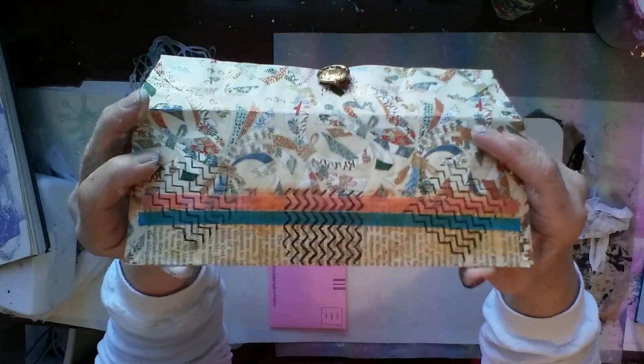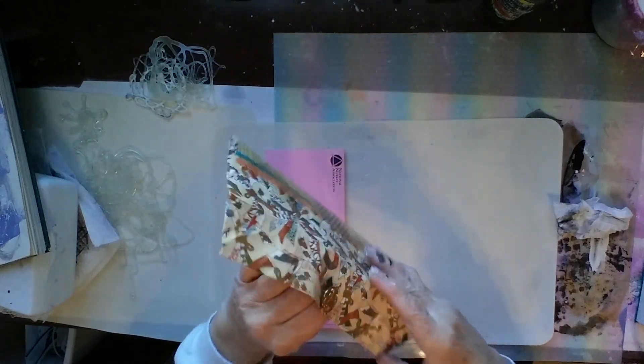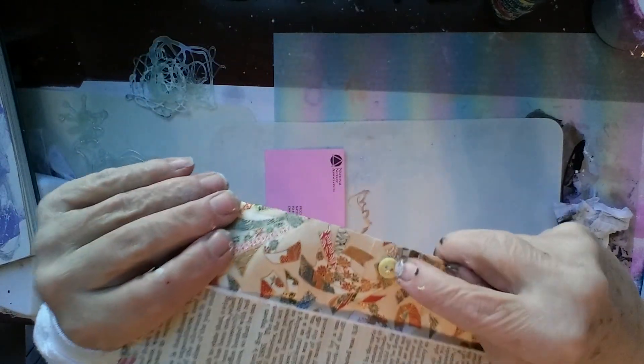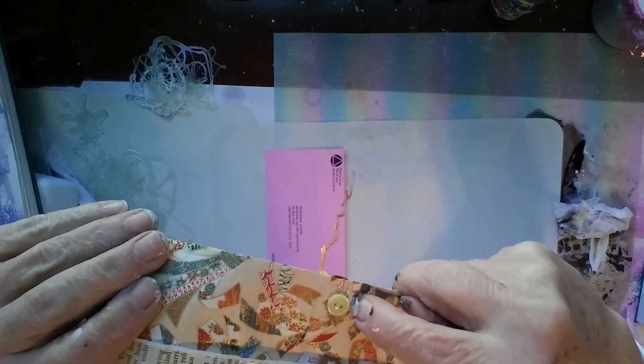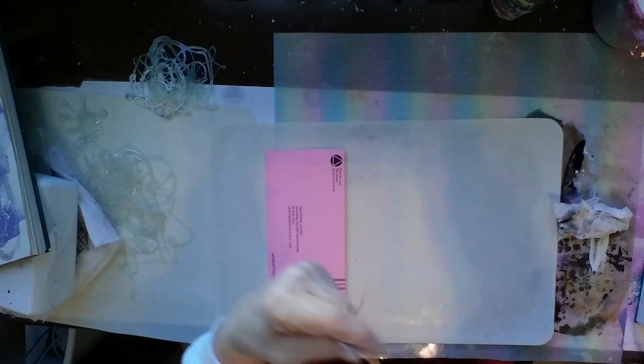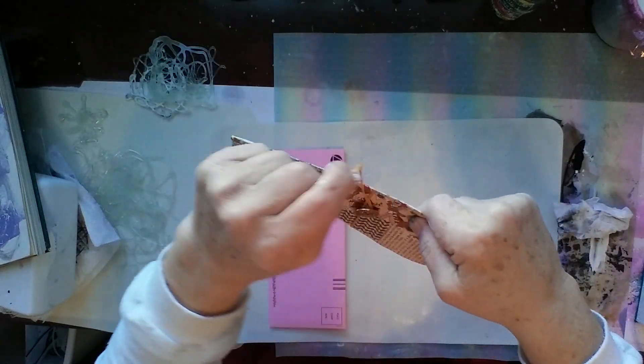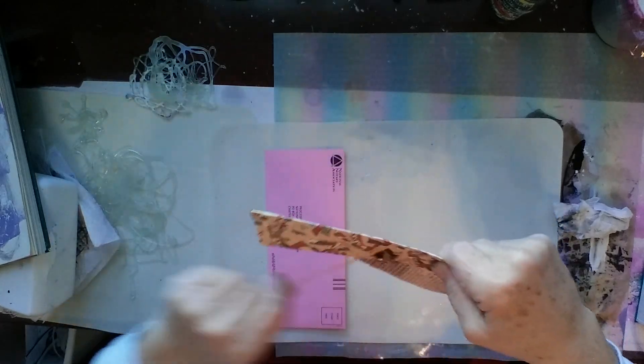I did some stamping on them — I don't have that many stamps, but I like how it turned out. Then I sprayed it with a sealer, which worked really good. I put a metal button on, and to keep it from popping through, I put a little tiny plastic button behind it and actually sewed it on with embroidery floss. That one turned out really good also.